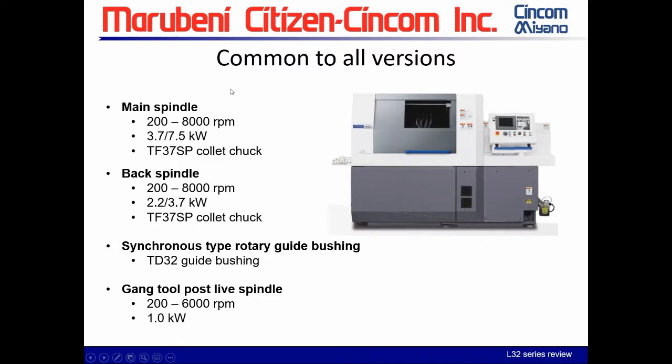The main spindle on all versions has a 200 to 8,000 RPM range with 3.7 to 7.5 kilowatts and the TF37 spindle collet chuck. The back spindle is the same except its kilowatt rating is 2.2 to 3.7. We have a TD32 guide bushing unit for the rotary-type guide bushing.